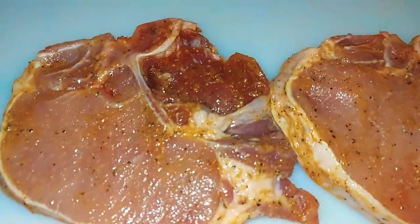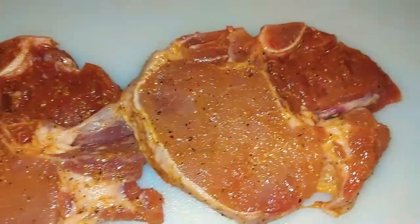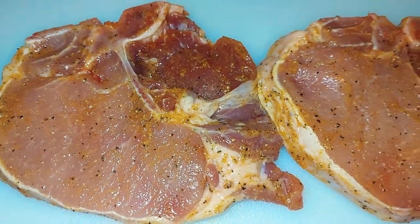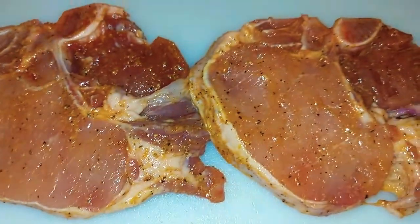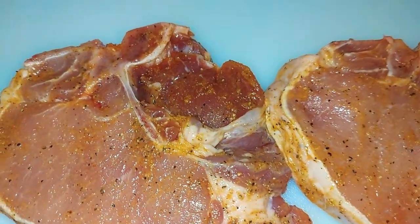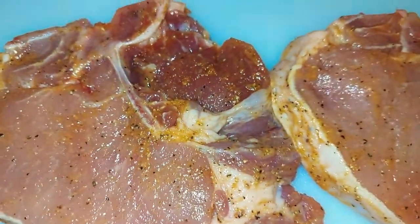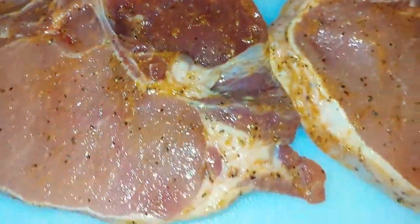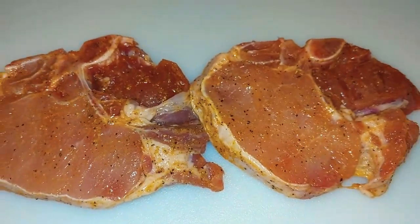All right, I have them all rubbed down with the oil on both sides and I've added my seasoning. Now I'm going to put them on my Ninja Foodi grill and let these grill. This is how it looks. Like I said, add those two seasonings — one is a rub, but if you guys don't have the rub, go ahead and use salt, pepper, and garlic, then add your seasoned salt and rub it down with the canola oil on both sides. I'm about to start this Ninja Foodi grill up and I'll be right back.